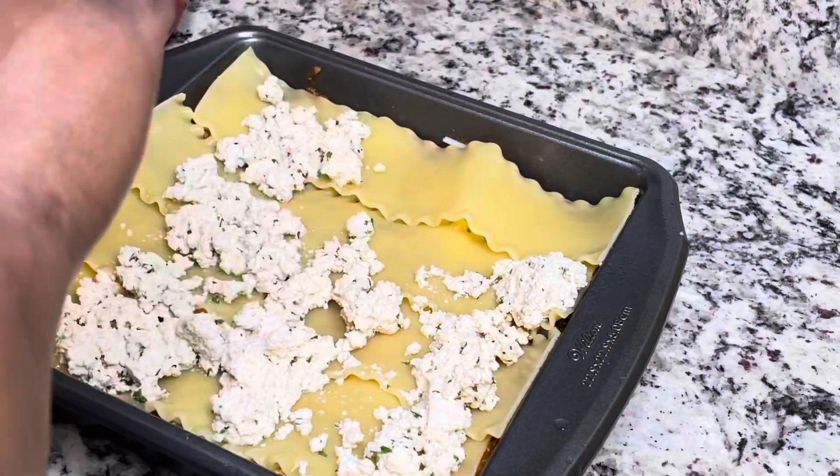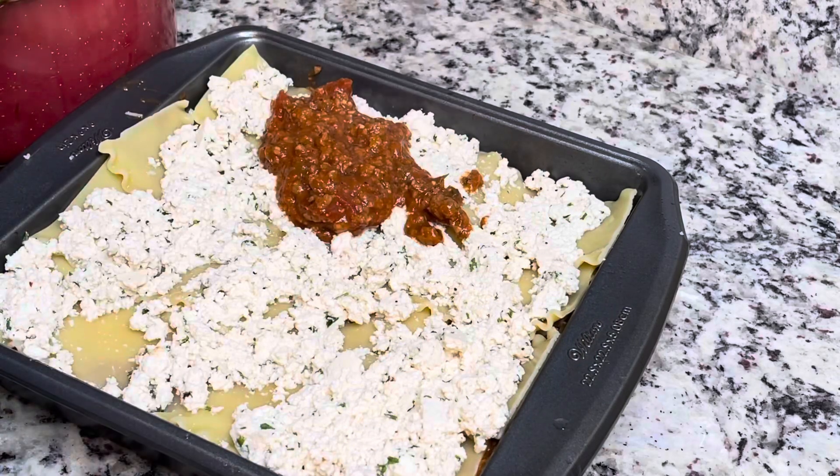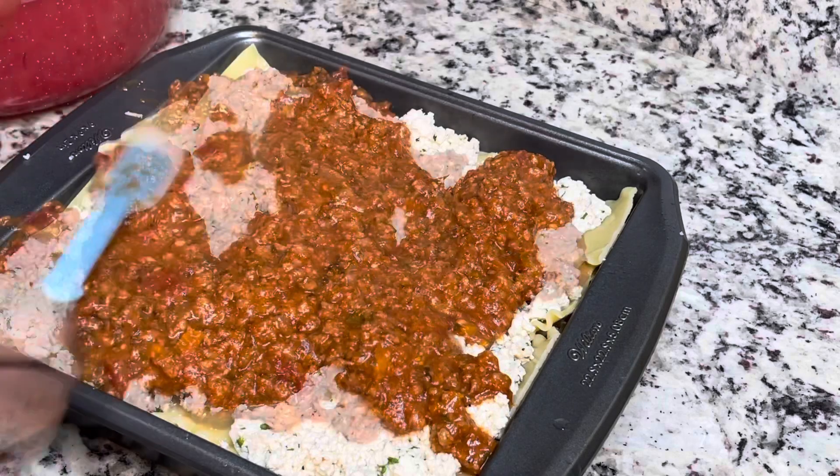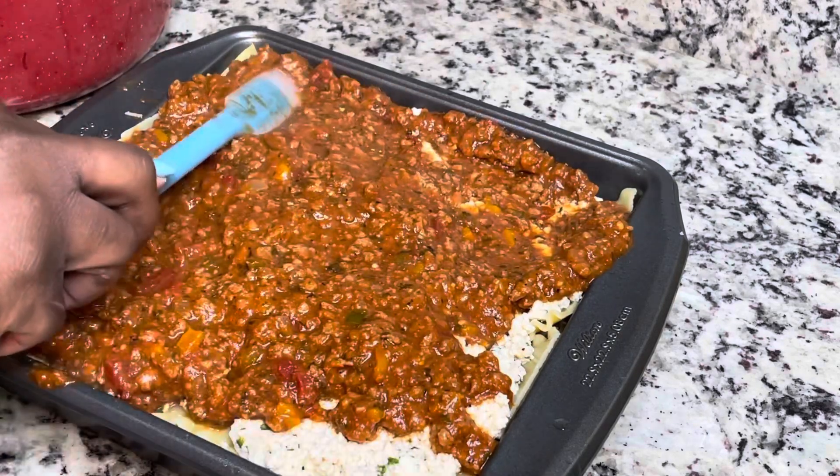You could also make a ricotta out of cashews or other nuts, but my kids have allergies so I didn't make that kind of ricotta this time. I have made it in the past though, and it was pretty good.